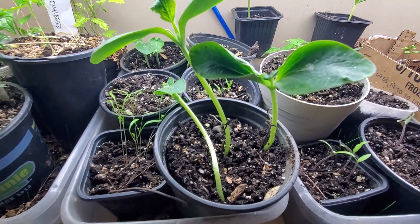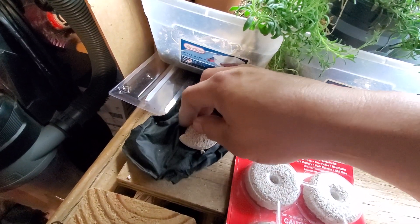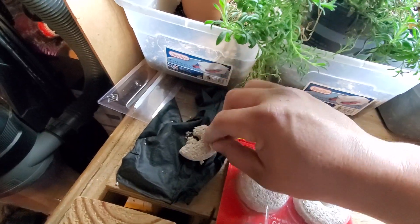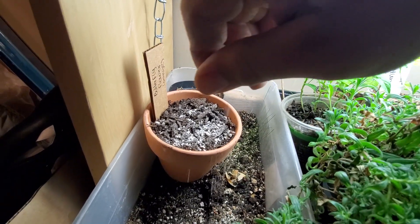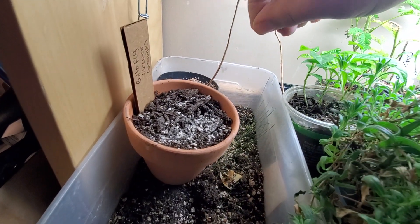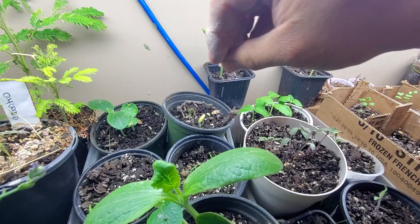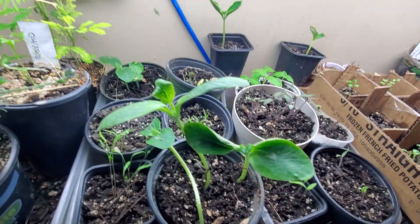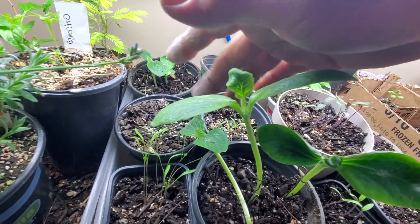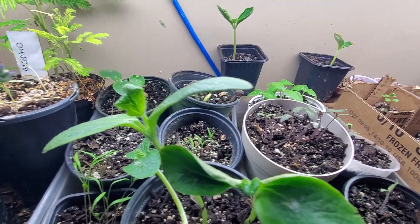So to get rid of them, what you need to do is take these dunks out of the package and break them down into pieces — crumble them into little tiny pieces. The more you break it down, the better. Then you just make a rain on your soil, just like that, covering everything. Then you water it — water it plenty so all the soil gets wet.